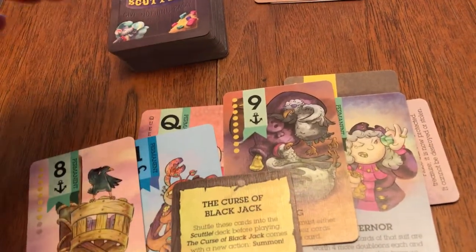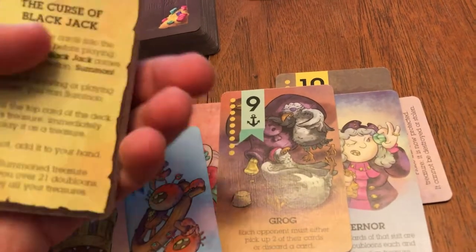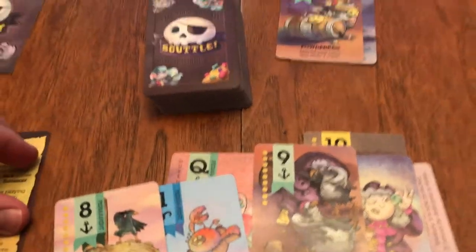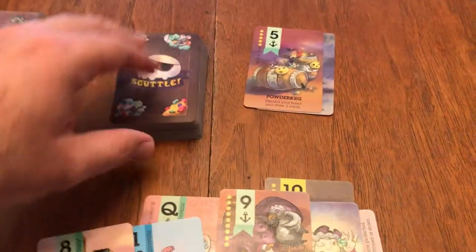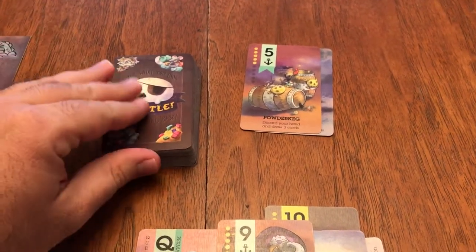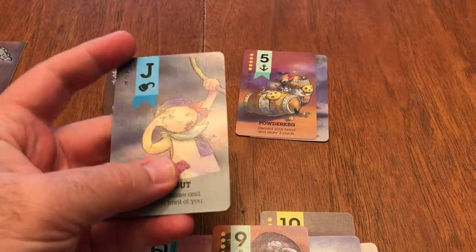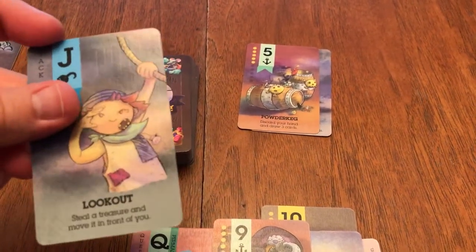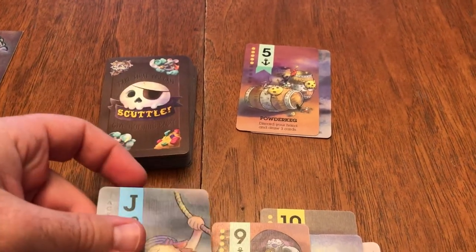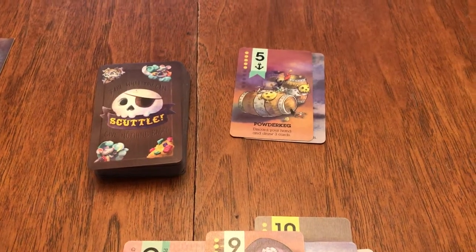It just adds another suit, some more cards to the deck, as well as you can choose to play with this new summon action, which makes it really fun. Instead of choosing to draw or play a card, you can summon a card. When you draw or summon it, if it is a treasure, you must immediately play it as a treasure. If not, you get to add it to your hand, just as if you had drawn it like normal.